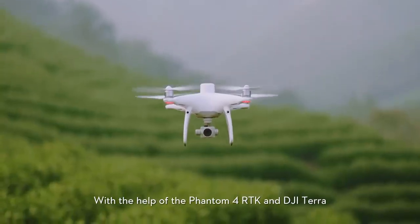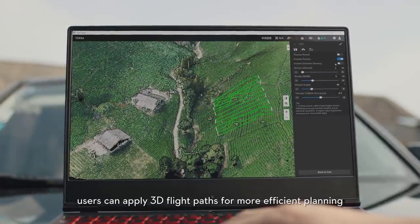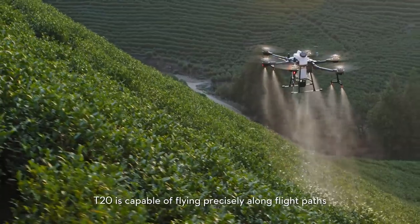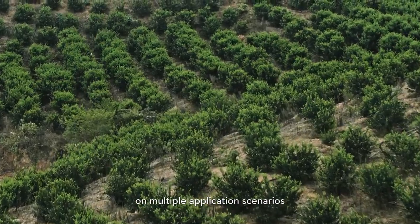With the help of Phantom 4 RTK and DJI Terra, users can apply 3D flight paths for more efficient planning. The T20 is capable of flying precisely upon its flight path across multiple application scenarios.